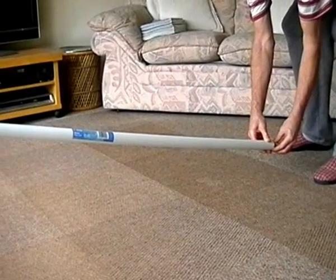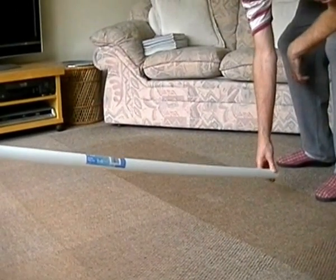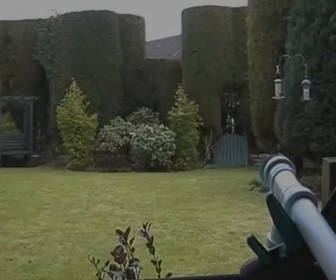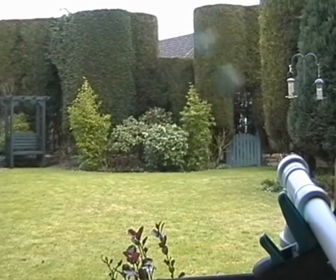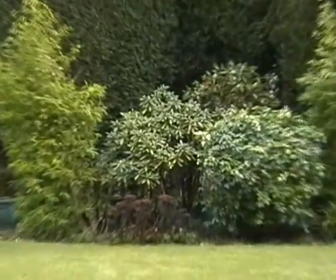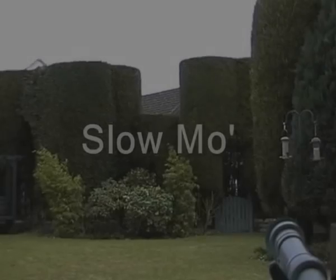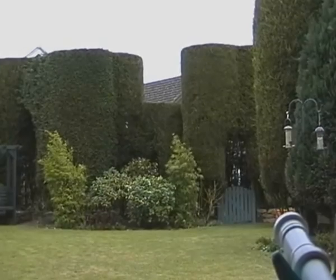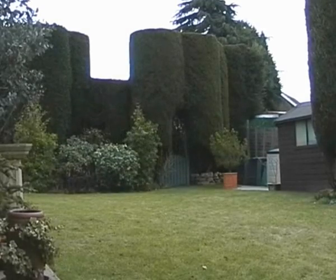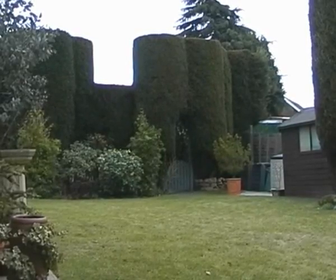We're going to lock it — wait a minute — you can lock it.